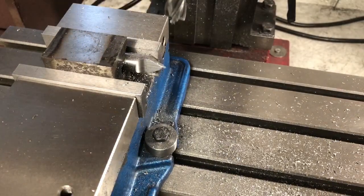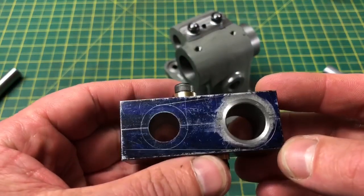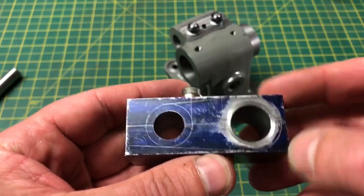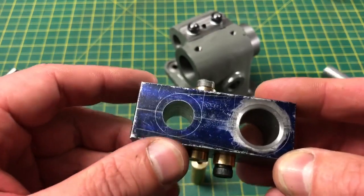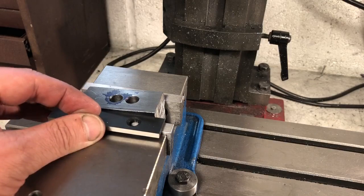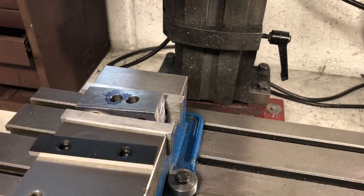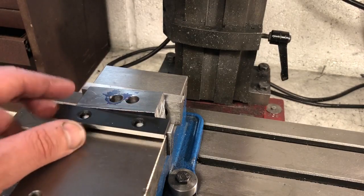With the centre done, I can move on to the tailstock block itself. There are no critical dimensions to hit here, it just needs taking down to the layout lines. So I'm just going to add the slight taper and radius the ends. Back at the mill, and as I said, this is not critical, so I have simply eyeballed the angle by aligning the layout line against a parallel on top of the vise jaw.